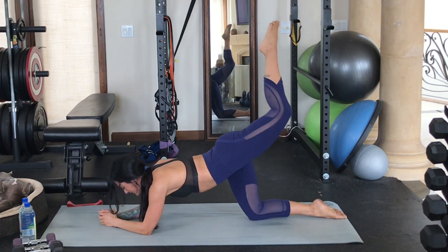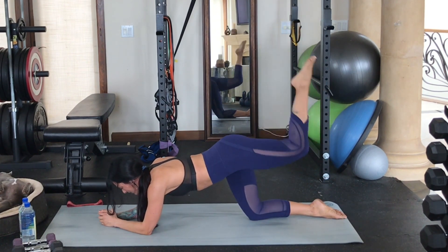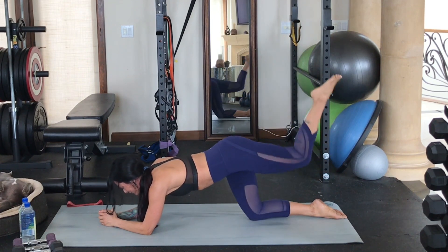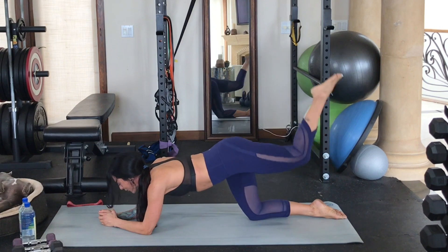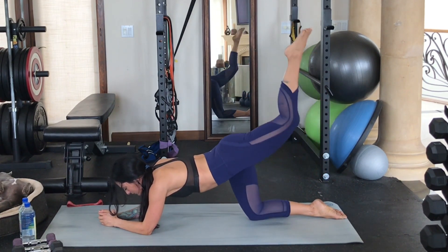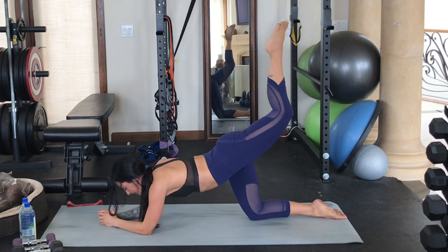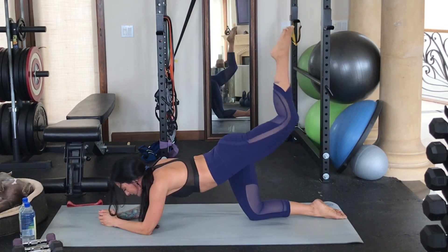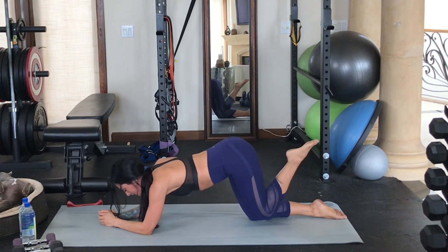A lot of the time we skip doing moves like this, either because we don't have time or because we think it looks too easy. You actually don't realize these moves are so incredibly effective, especially when you do them consistently. I would do a dedicated posterior chain workout weekly if you're thinking about that as something that can really help you. You can also use moves like this just to warm up for other workouts. Feeling the burn!